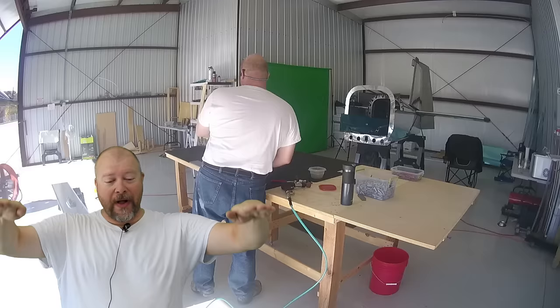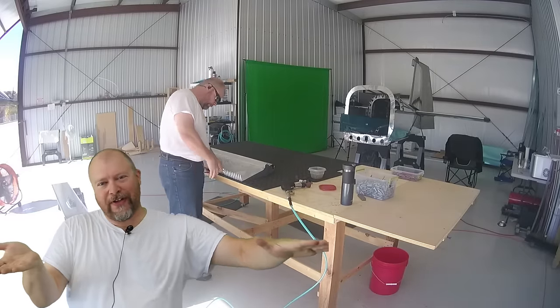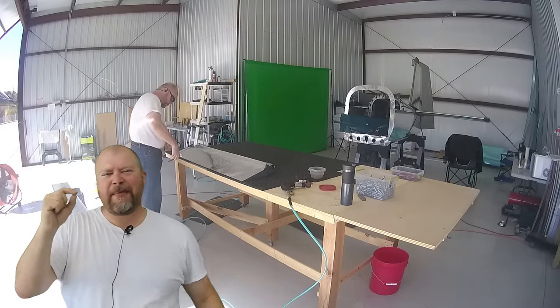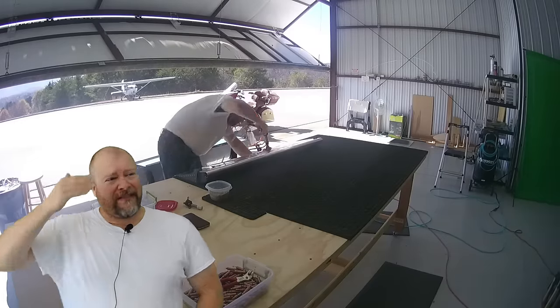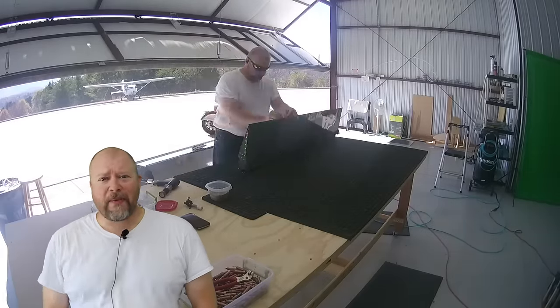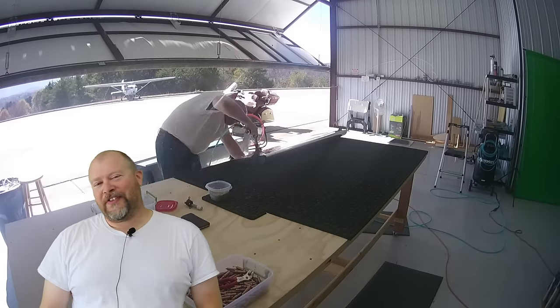So when I was putting the aileron down on the table, I'm thinking, why is this side up so much? It wasn't even a centimeter — a really minor amount — but it was enough that it really concerned me. I thought I really screwed up this aileron. What did I do wrong? It was the table.